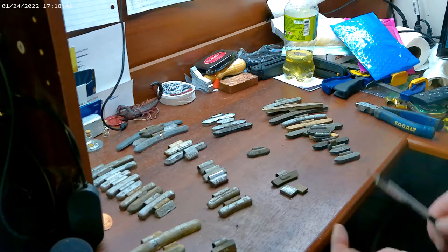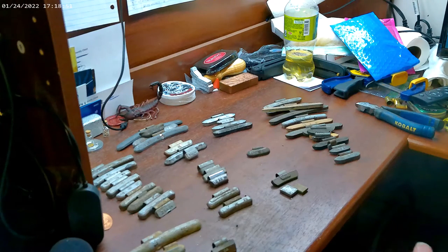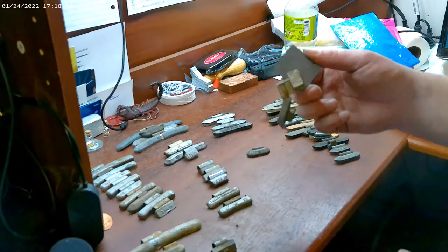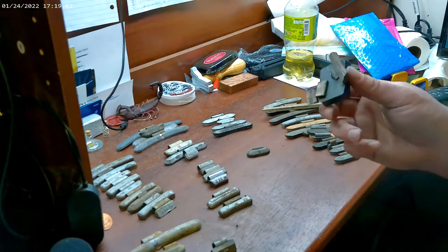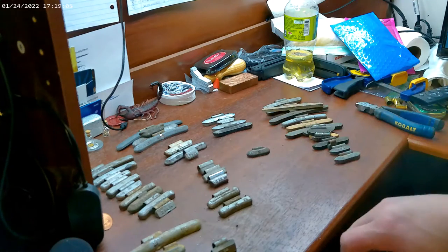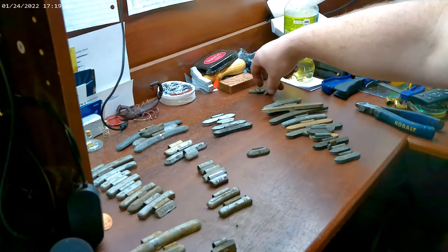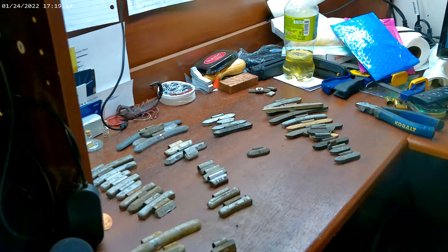My friend ran by today and picked up about three buckets of steel weights. I grabbed a couple handfuls just to see what the markings were. Of course you've always got the magnet test, which will pull the steel out — but that's all the steel ones I've found. So you want to separate these and throw your steel into one pile, your zinc into one pile, and your lead into one pile. You don't want your zinc mixing with your lead — it causes issues and all kinds of other stuff.